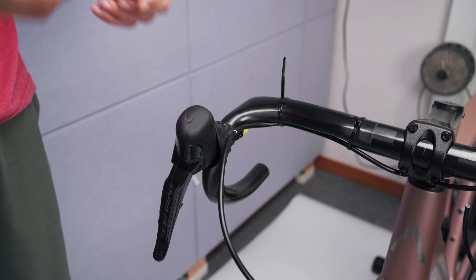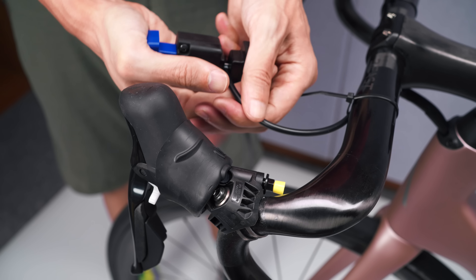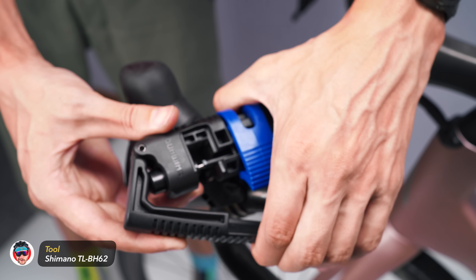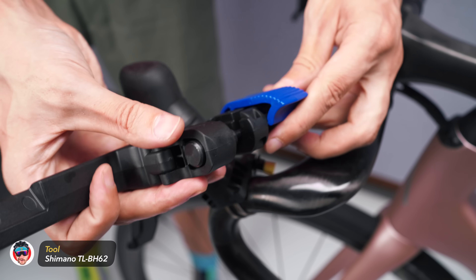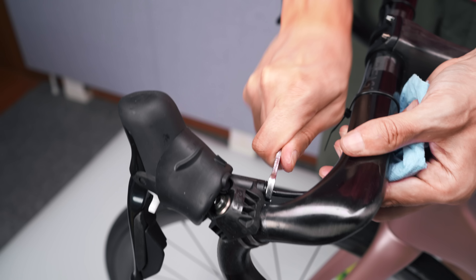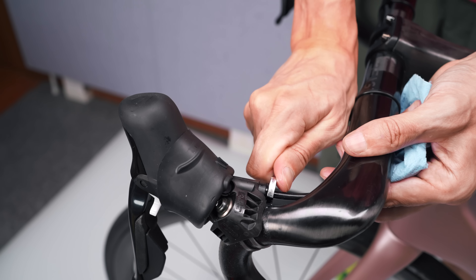Then it was time to cut the hoses to length. I was simply marking the hoses with a white marker — as markers do, they leave marks — and then used the brilliant Shimano hose tool to cut and then install the new barb in place. I know it's annoying how much I love this tool. Love it. Rinse and repeat for the other side. Job done.